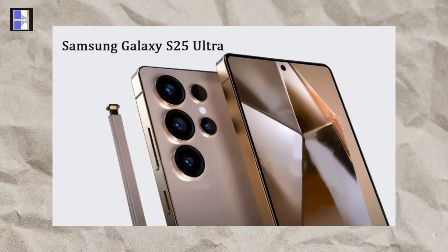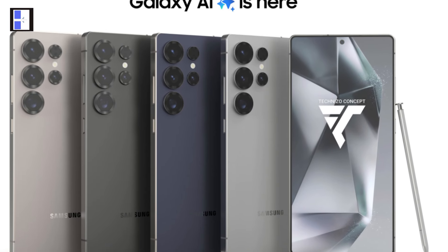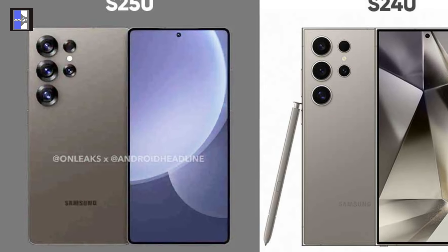With a slightly larger display thanks to ultra-thin bezels, the S25 Ultra could feature the slimmest bezel design among mainstream phones. The frame has been reduced, making the device narrower, yet the screen itself seems wider.